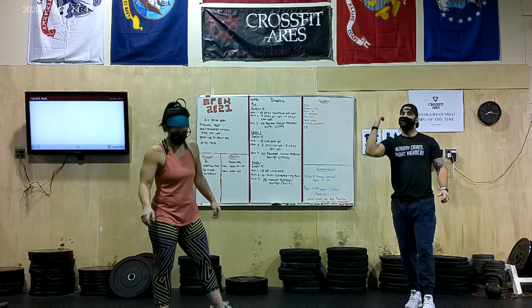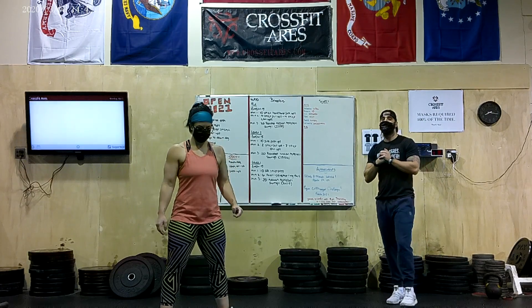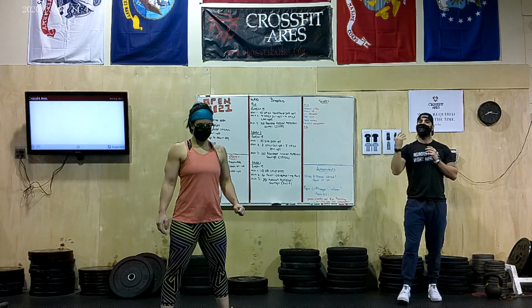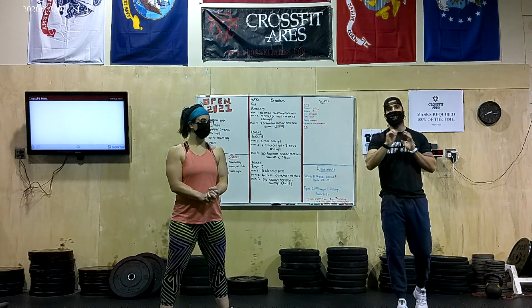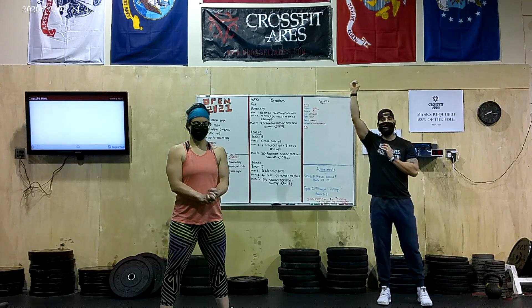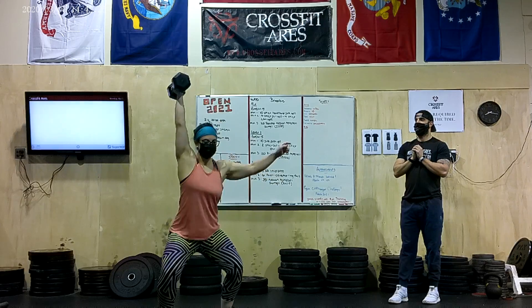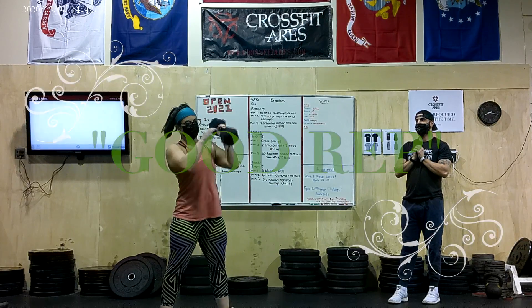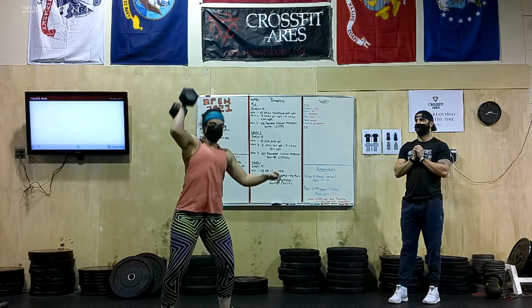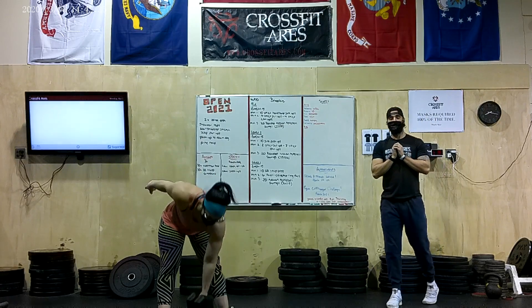Now we get a couple of reps where she does get all the way up to full extension. We'll tie in the full extension with the knees as well, making sure that she's standing all the way up in this rep. What she's going to demo right now is going to be an absolutely good rep with full extension overhead and a full stand up in that Clean and Jerk. Great reps.